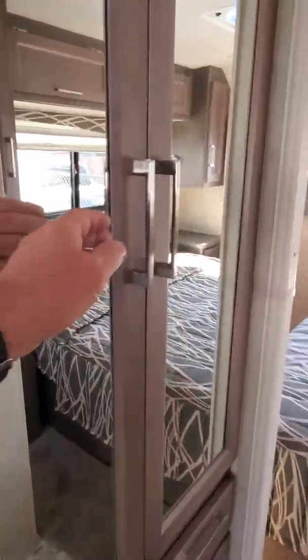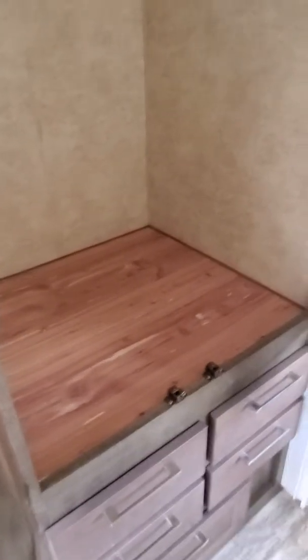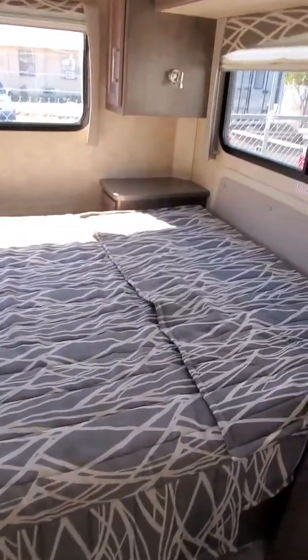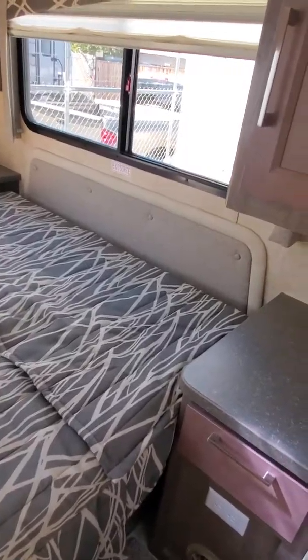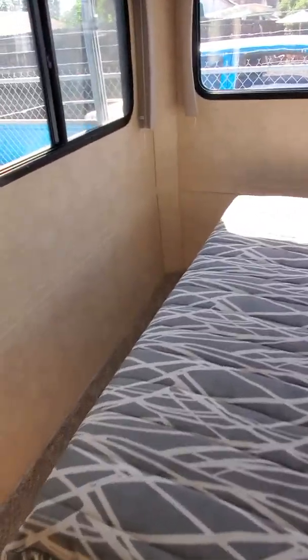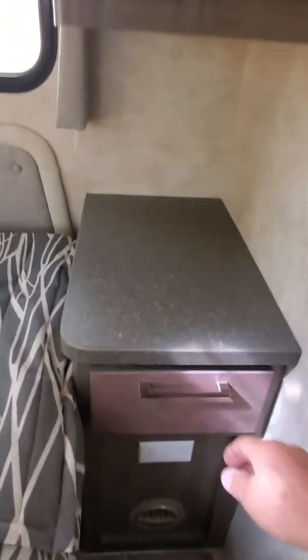They all have the self-closing lock. Back here we've got our nice closet and the crank for our TV antenna. In the back we're going to have the queen-size bed, which faces east-west so that we can get around the bed easily. There's a fantastic fan in the back and still more storage both top and bottom, each with their own dresser on each side.